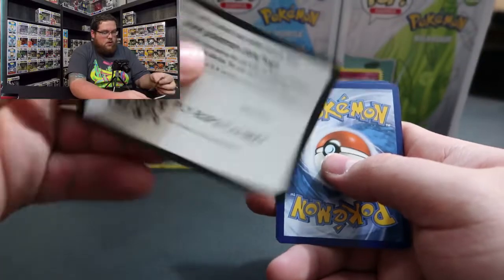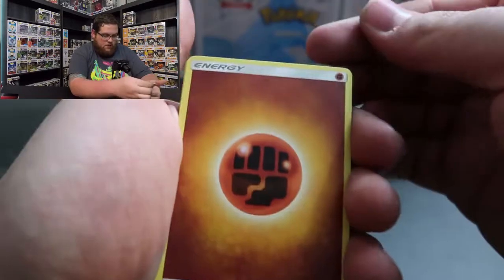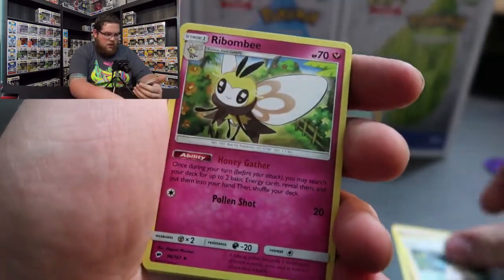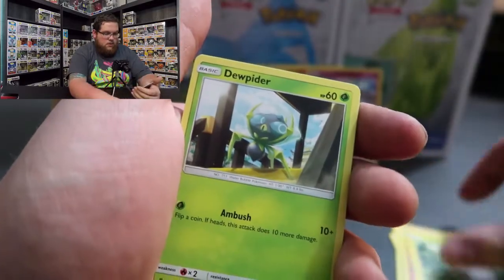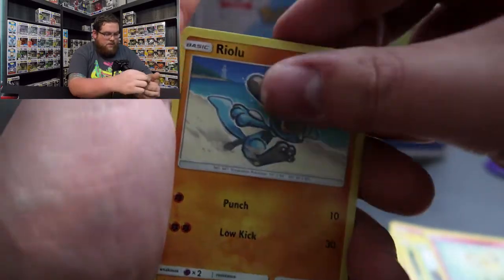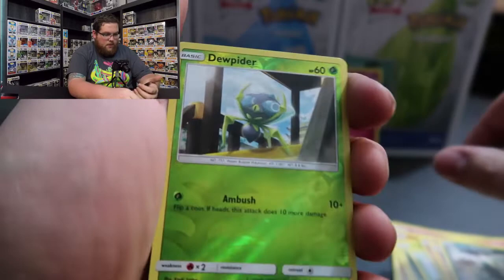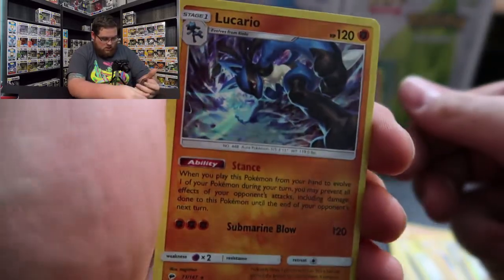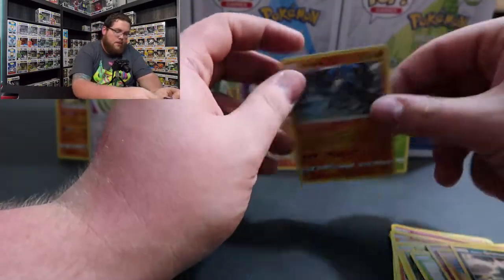Okay, so we got a Sun and Moon Burning Shadows pack. There's the code card - four from the back. Energy of the Fighting type. Got Sophocles trainer card, Ribombee, Solrock, Togedemaru, Dewpider, Cutiefly - that's an interesting one - Riolu, Alolan Grimer - I like that a lot. Reverse Holo Dewpider - I actually have a reverse holo of that one now - and... ooh! Holographic Lucario! I'll take it. So we got a reverse holo and a holo from that one.